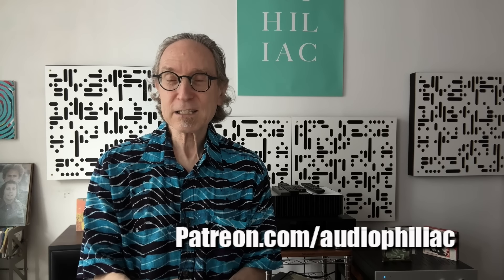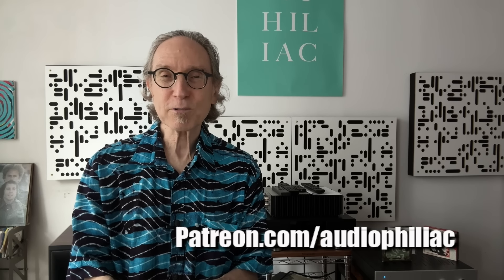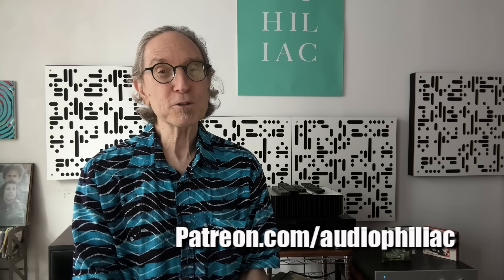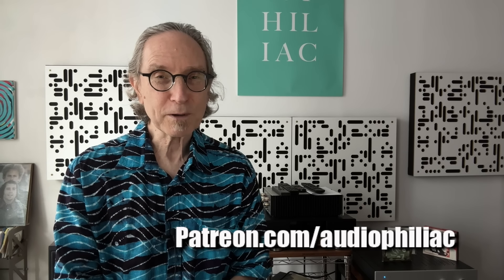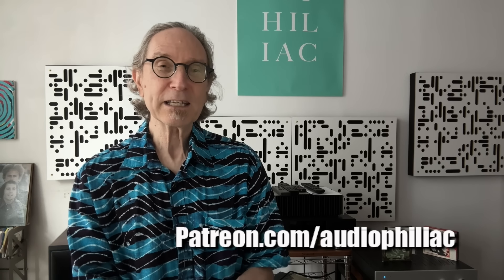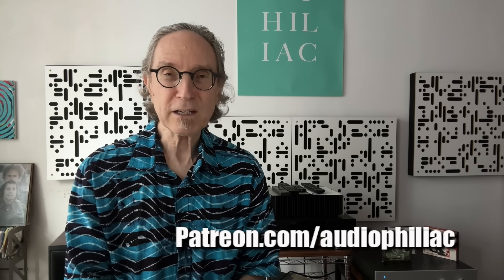My name is Steve Guttenberg and I am the Audiophiliac. Thank you for watching this far into the video about how to get the best out of moving coil cartridges. I want to ask a favor: would you please consider joining my Patreon? It's super easy — the address is on screen. This helps support the channel, for a couple of bucks a month up to $50 or even $100 a month. At those top two tiers, you and I will have a one-on-one conversation every month.